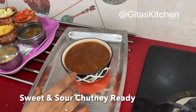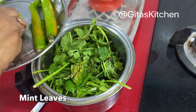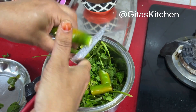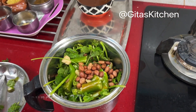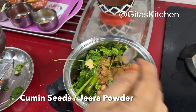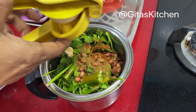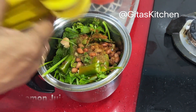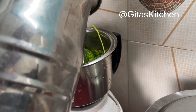Our date and imli chutney is now ready. Next we'll make the green chutney, or mint and coriander chutney. I have about two bunches of coriander and one bunch of mint leaves, washed. Add two green chilies, a small piece of ginger, about two tablespoons of roasted groundnut, roasted and powdered cumin seeds, some chaat masala, the juice of half a lemon, and some salt. Add about one fourth cup of water while grinding.